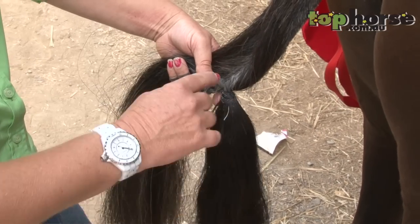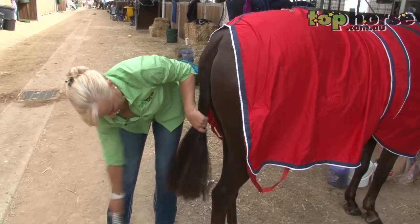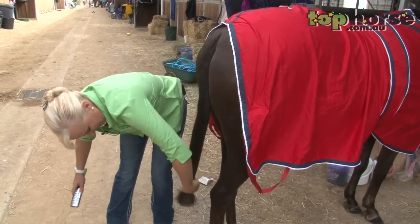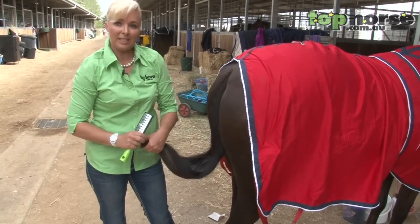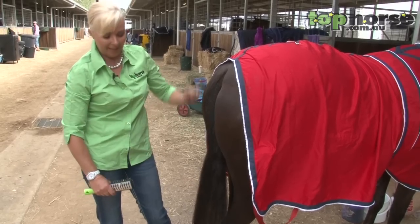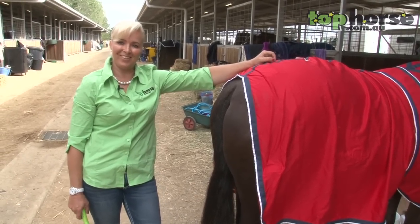This is the end result — you've got your loop through, there's your plait, there's your false tail. Brush it down, then just check your length and nip it off at the bottom, because each week the tail will grow a little bit longer. Spray it with some shine spray, and that's how to put a false tail in. Thank you for joining us at tophorse.com.au.